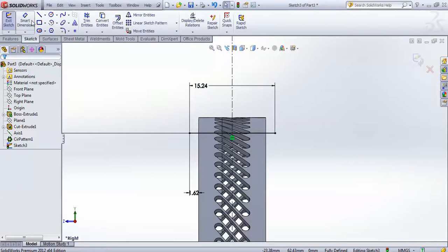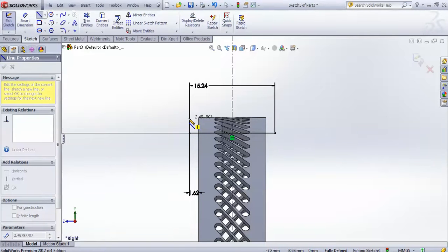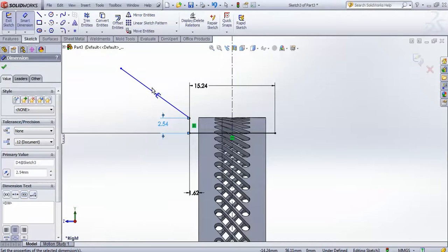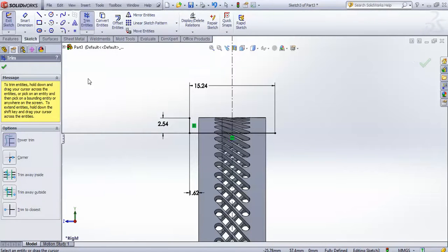Now take the line tool and from this point make a vertical line. Give it a length of 2.54 mm. This other line was by mistake, so just trim that one.